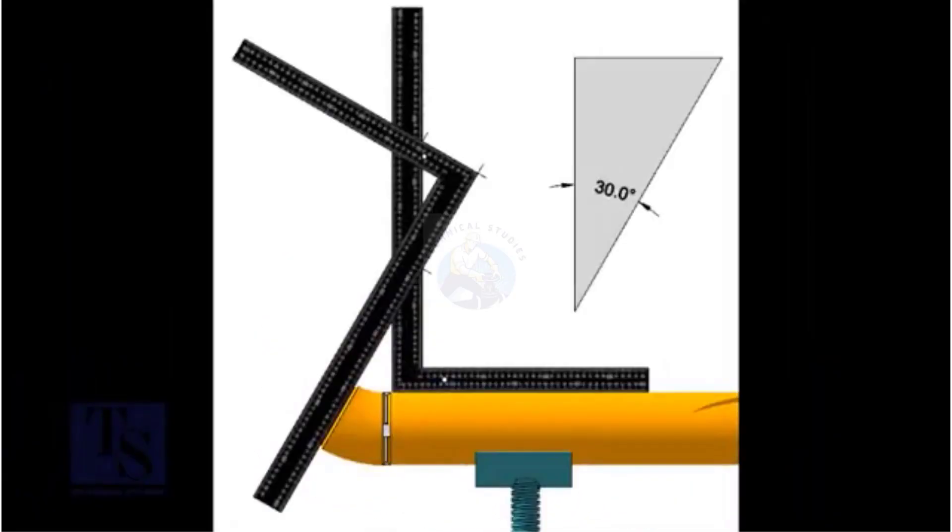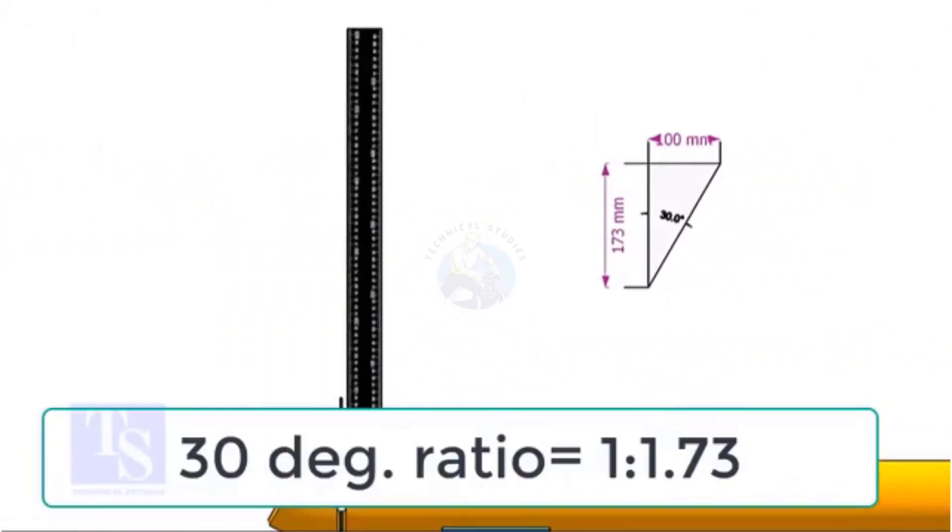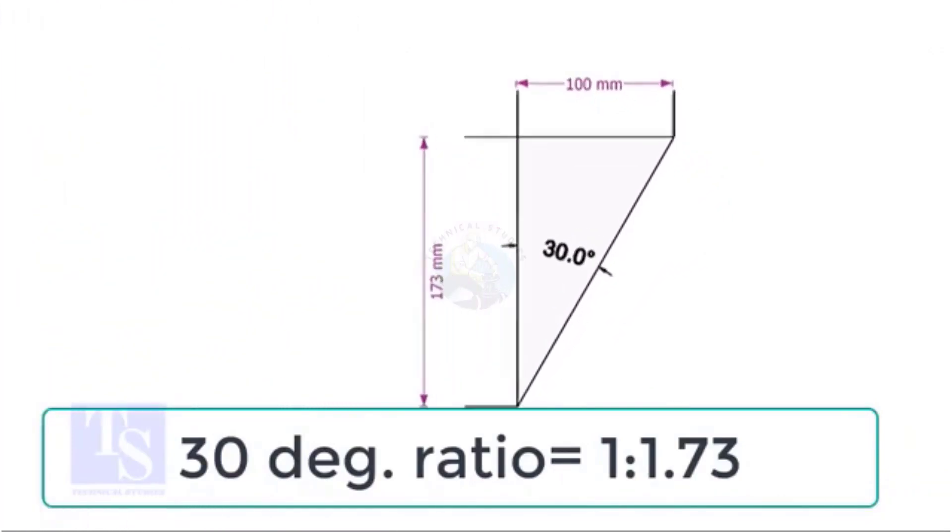Let us start with the 30 degree elbow fit up. For 30 degrees, the ratio of the set and the run is 1 is to 1.73.